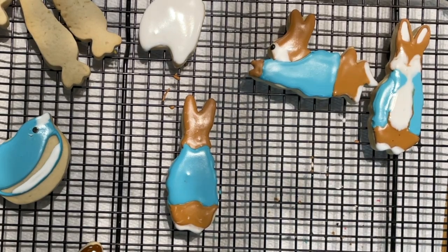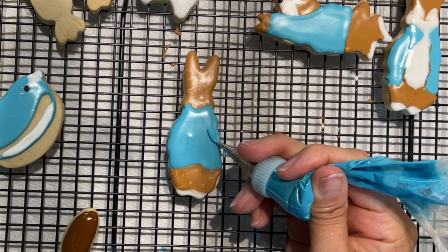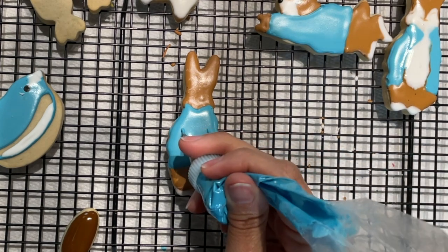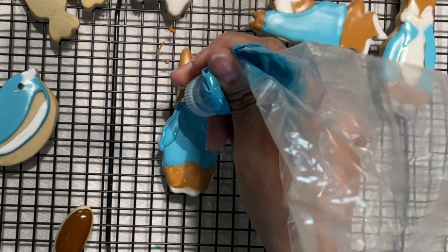Meanwhile this cookie dries, I am going to decorate some other bunny cookies that I have here. Now, before this cookie is completely dry, I am going to add some details with medium consistency icing using a decorating tip number 1.5.